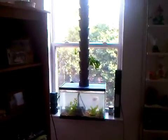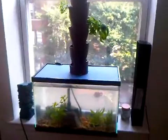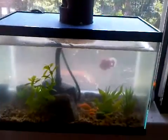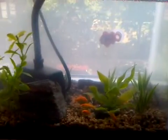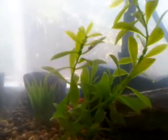Hi, this is our new aquaponics system that I built. At the bottom here you can see there's a fish tank with 12 goldfish in it, hiding in various spots.